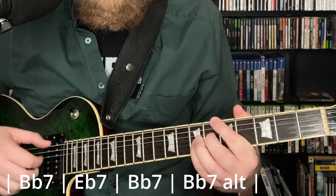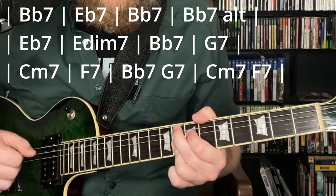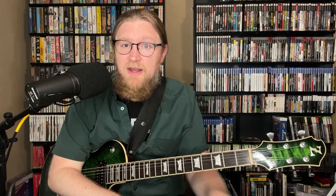We're playing a blues in the key of B-flat. B-flat to E-flat, B-flat, maybe B-flat altered, E-flat, maybe E-diminished, B-flat, B-flat, G-7, C-minor 7, F-7 — a 1-6-2-5 turnaround to get back. So those are the changes we're looking at.